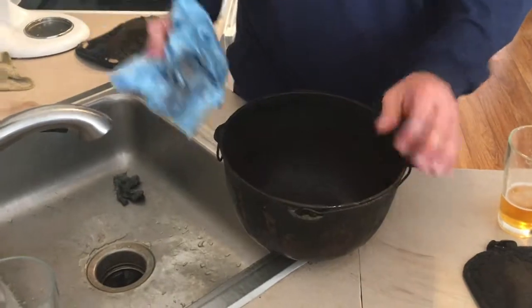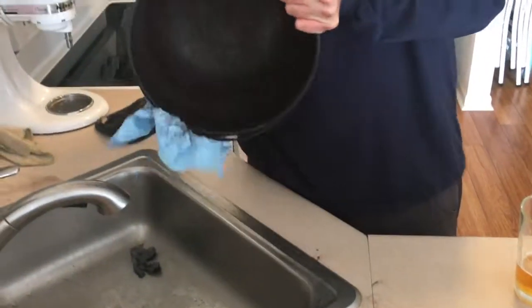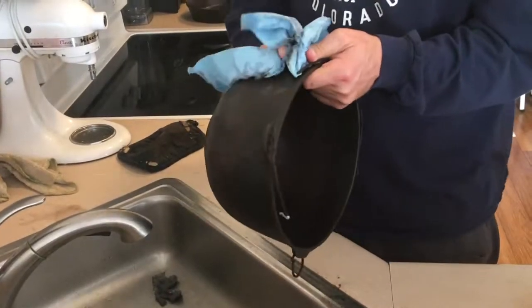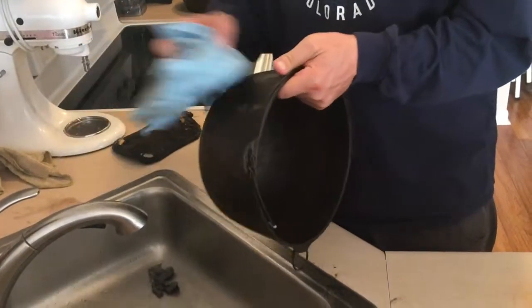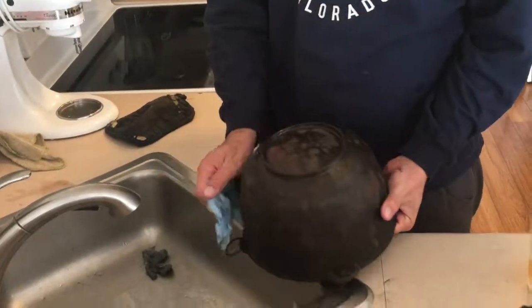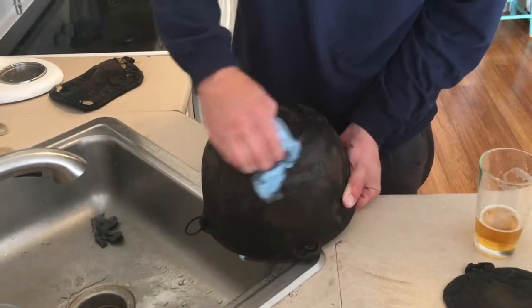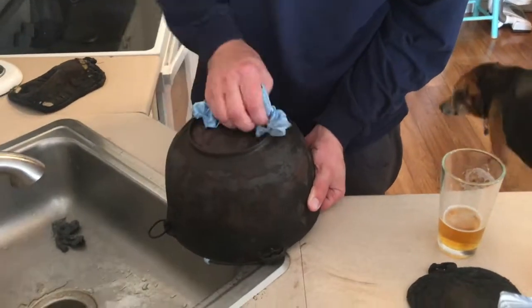It's still pretty rough on the inside — still a lot of buildup even after cooking it. On the outside it's not too bad. I think we're probably just going to have to grind the inside and do a vinegar bath afterwards.